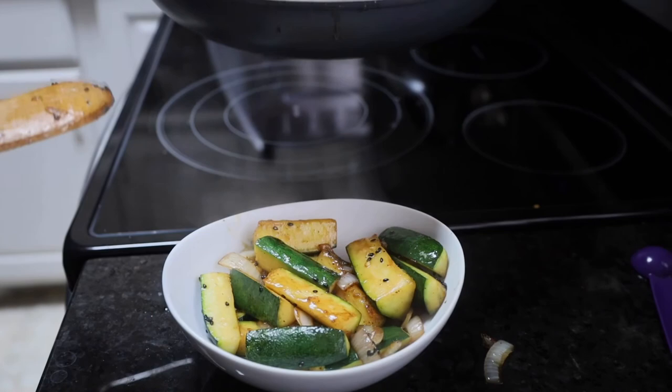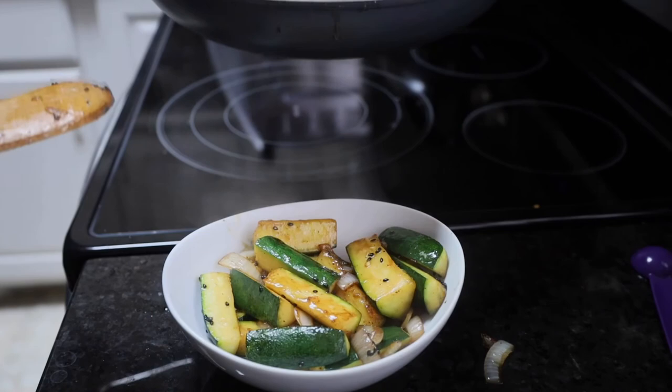We hope that you enjoy this recipe. Thank you.